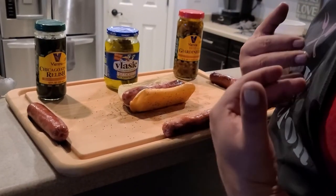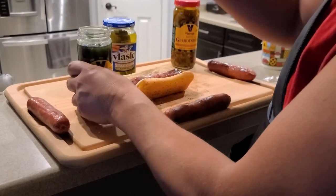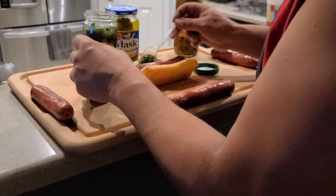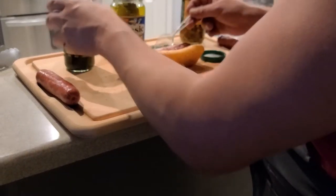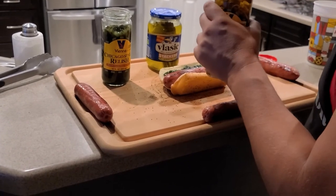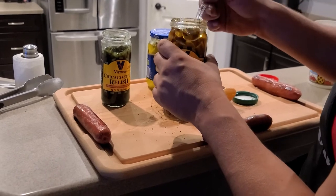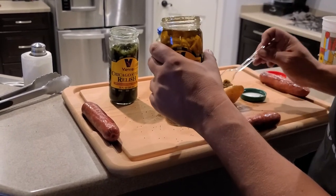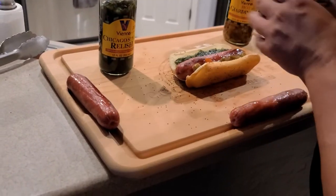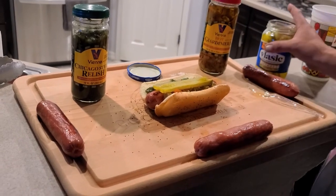Let's go ahead and put a little toppings on here. I don't do tomatoes — you guys can do tomatoes. Gotta start with the authentic Vienna relish. Put a little over here, put a little over here, just like that. Get your Jardiniere — that juice is really hot, so watch it. Put a little bit of that there. Since I don't do tomatoes, top it off with a pickle. And we are good to go. That's sweet home Chicago.